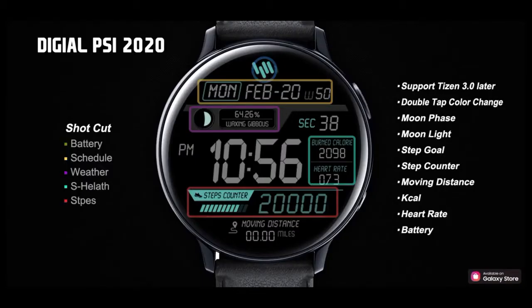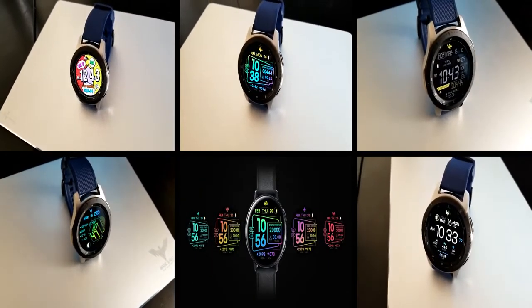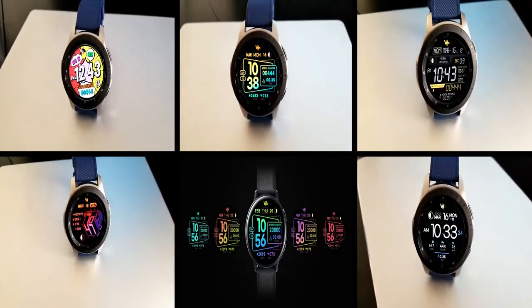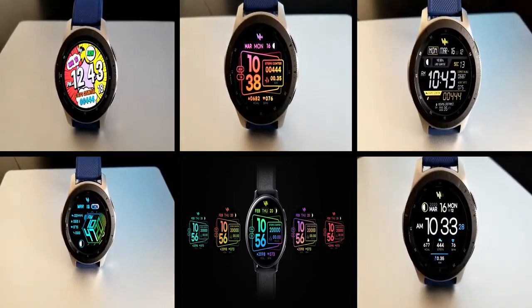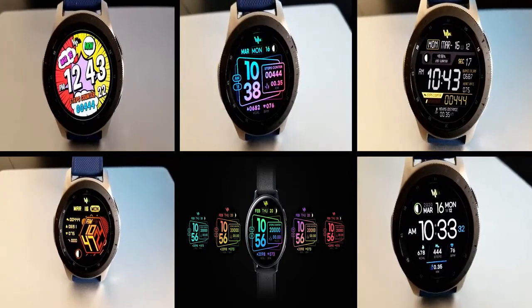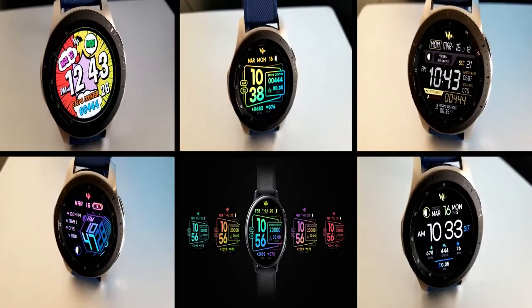Alright guys, that's a quick recap of these five all digital watch faces that you can pick up from Sam Watch, but keep in mind that the promotions on these are going to be ending in a few days so make sure you grab them by Friday at the latest. The direct links to all five faces have also been included down below in my video description. Thanks again for watching the review and being part of our Jibber Jab family — stay tuned because more goodies will be coming out again very soon. I'll catch you guys in the next review, until then take care.